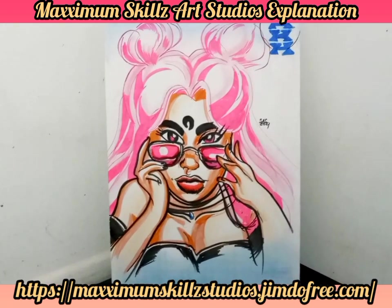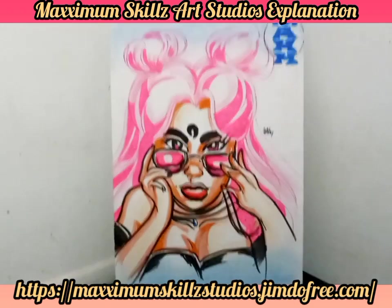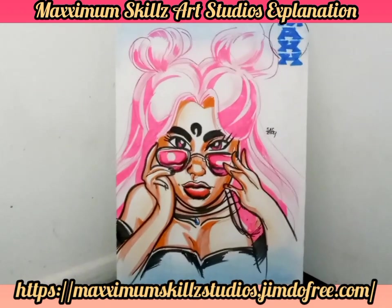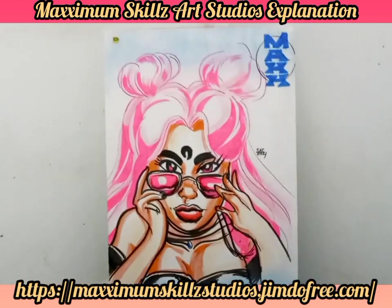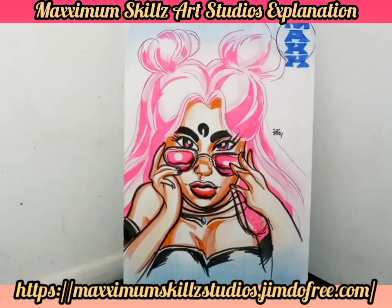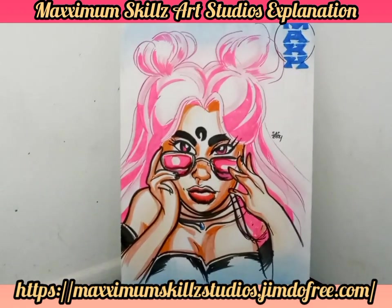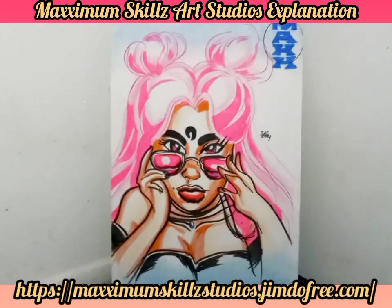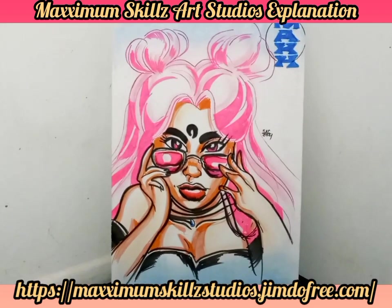One of my favorite things to do in drawing comics is to actually hip-hop a character — take mainstream characters to actually be my own design. And so this is an ethnic drawing of Sailor Moon. Sailor Moon in the 90s, the late 90s, was one of my favorite shows.